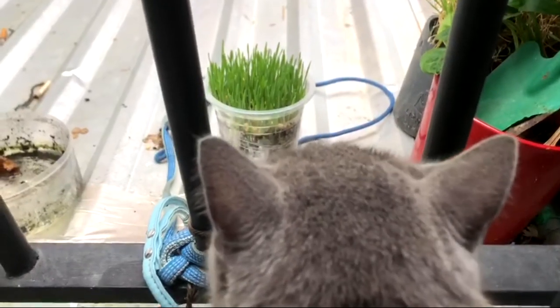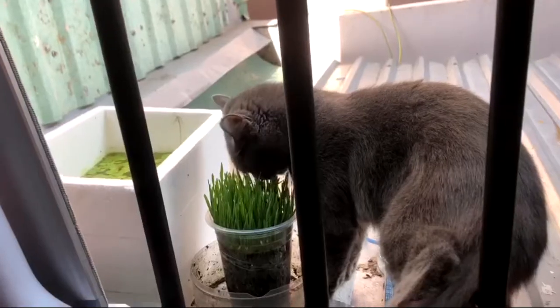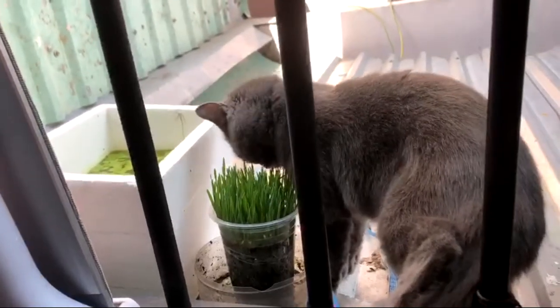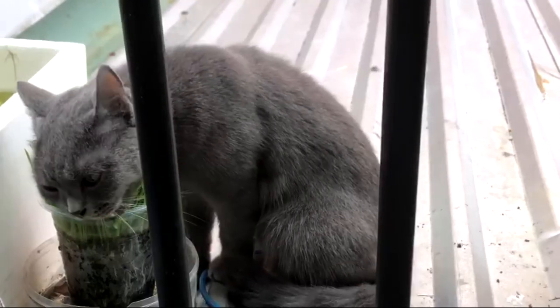This grows really fast — starting on day 5, your cat can actually start to munch on it right away. I think this is day 6 or 7, and our little fella is already testing the quality of the grass. She's loving it, by the way.